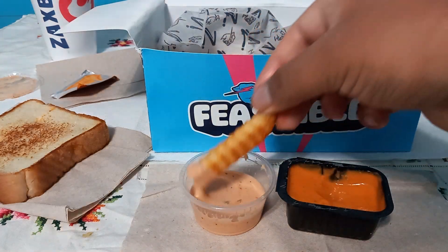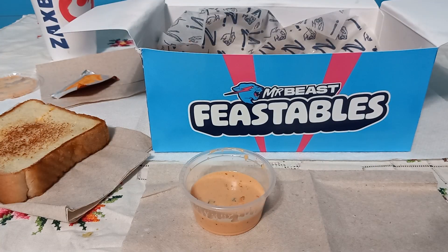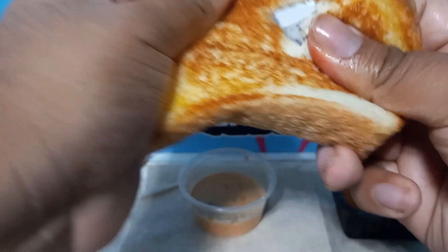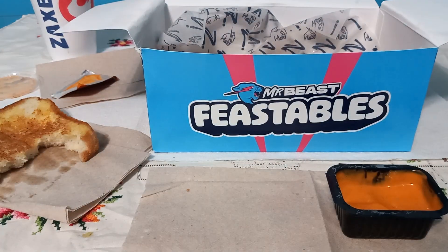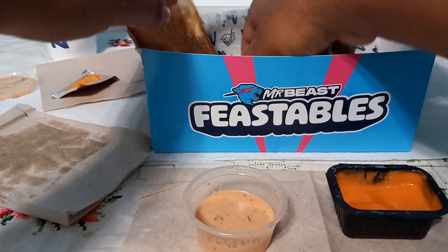I don't know — like, what could Zaxby's include? Some bonus wings, a mini salad, something better than these crappy white cheddar bites. But overall the meal is good. You could make a chicken sandwich with the bread and tenders, but I didn't want to do that because I'm not really a fan.